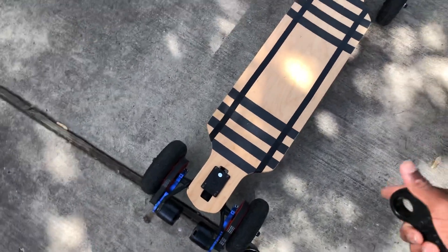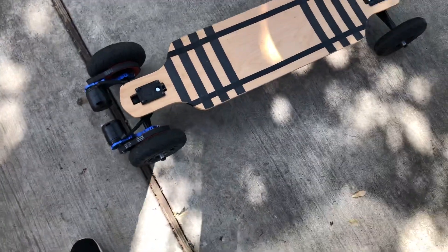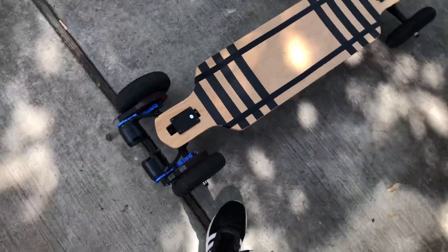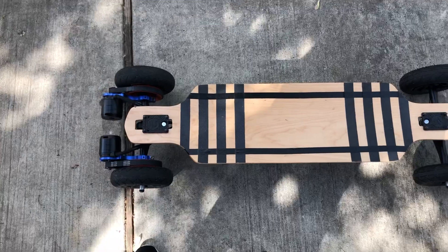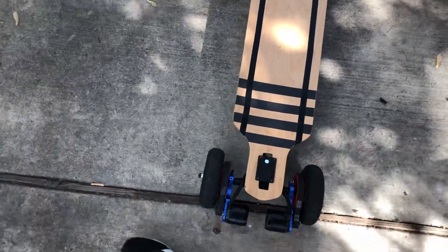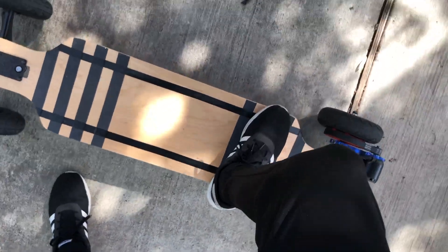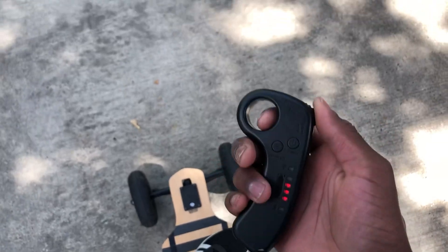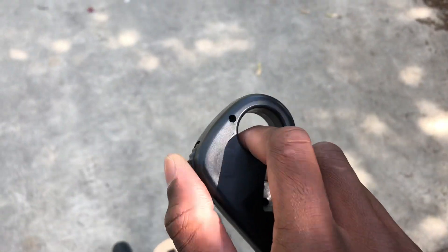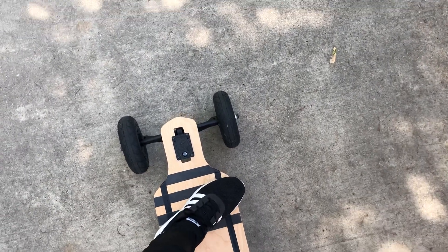As of now, the only thing different is the board itself. It has the same ESC and the same remote, but I'm planning on upgrading that to the dual FSC. So for now, this is my board that I'm currently using. It has a remote — go forward — basically like a traditional RC remote controller.